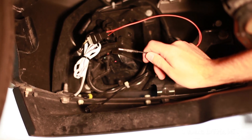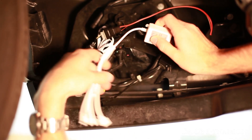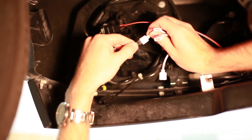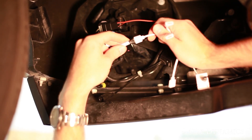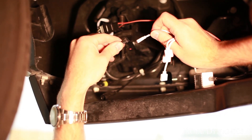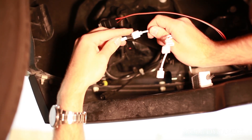Now take the other end of the signal wire and plug it into your RGB controller. Then on the other end of the controller, plug in the wire from your RGB bulb. Now you want to test out the system. If it doesn't work, unplug, flip 180 degrees, and plug it back in. This connector needs to be in the correct direction.